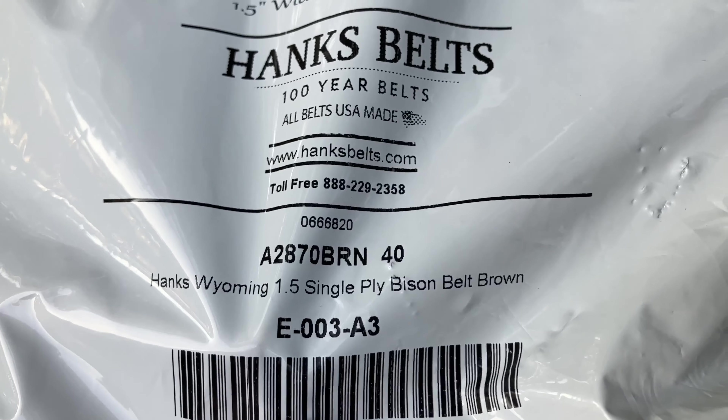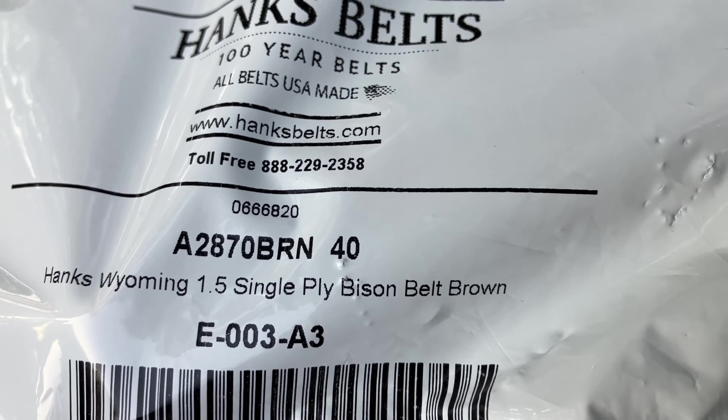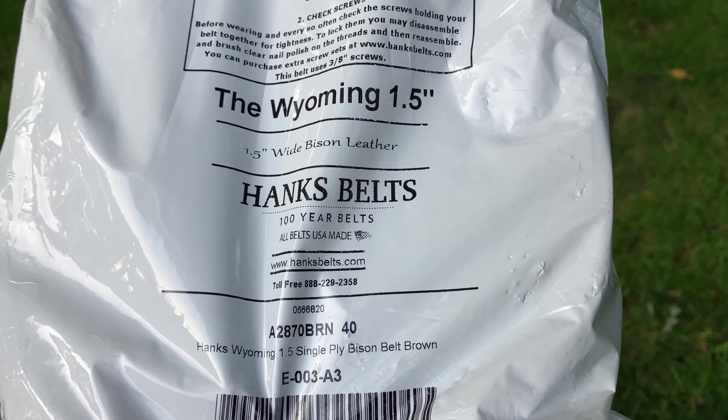So this belt is going to be one and a half inches wide, and the size right there is a 40. We'll go over how you get that measurement in a little bit, but let's take a look at the belt.